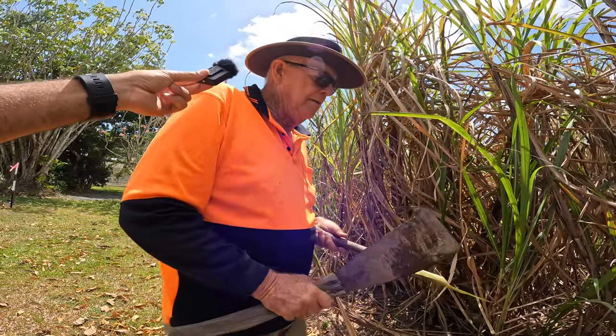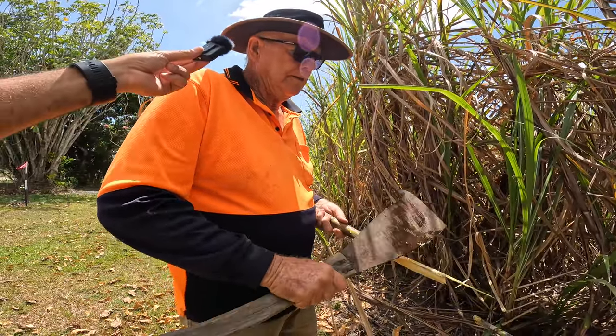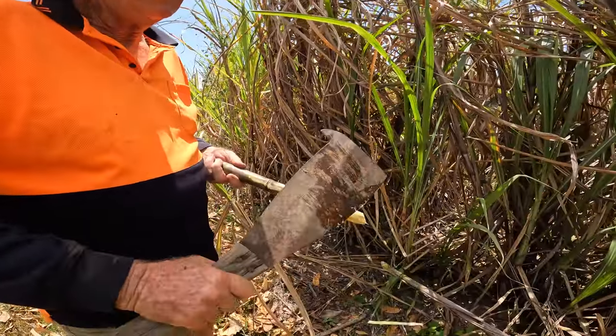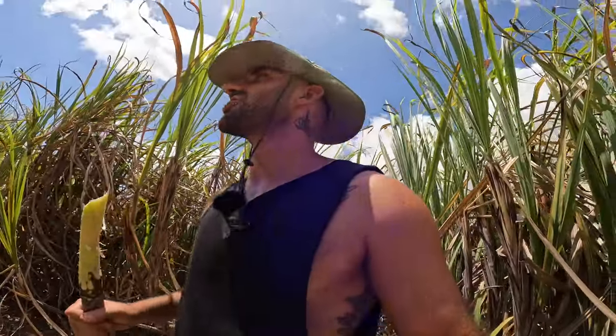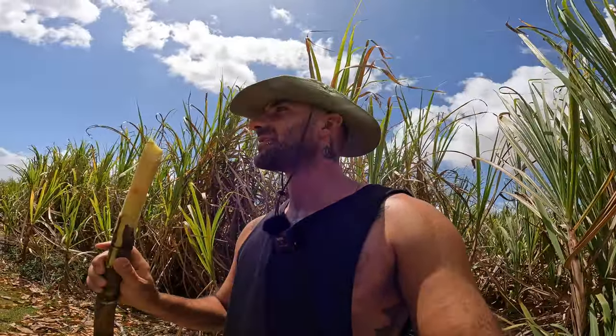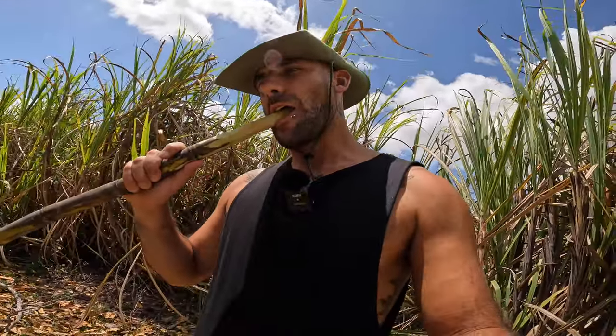We're going to try some sugarcane — I've never tried it before. Is it all full of sugar? This will be about 15% sugar. That's how they used to do it in the old days. Charlie's father started the farm here in 1950, and Charlie started back on the farm in 1977. You just chew it and spit the fibre out.